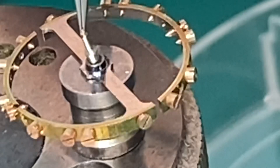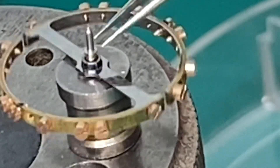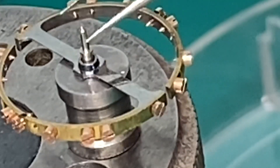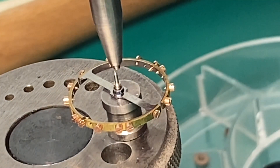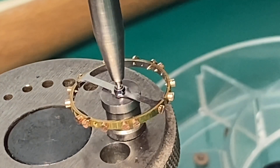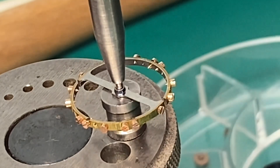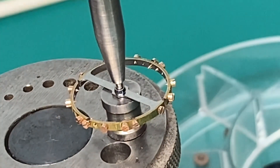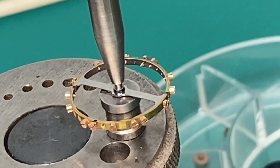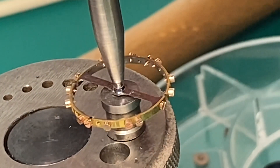Now we're going to put our new staff in the balance. We get everything lined up, take our punch, and just tap it down — a little light tap, that's all it takes. You want to take your time doing this too. It's not a race to see how fast you can do it. If you go fast, you mess things up.